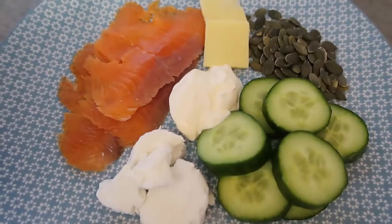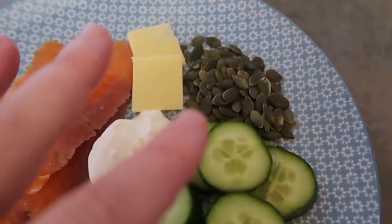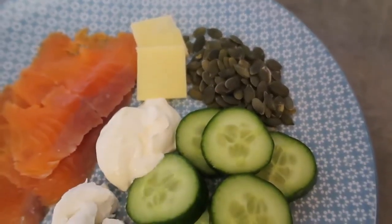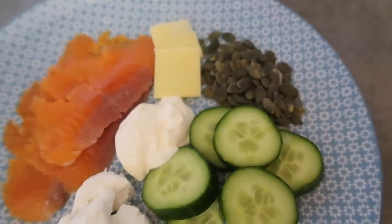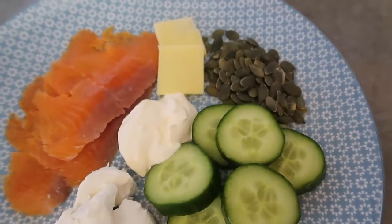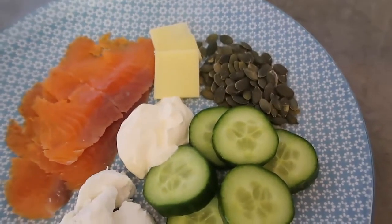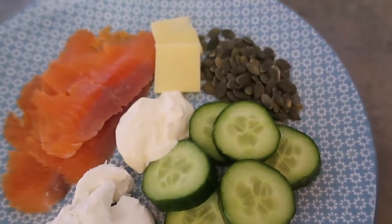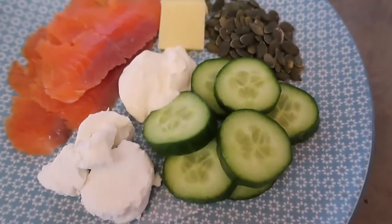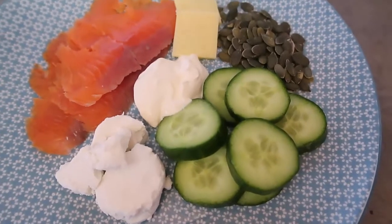I've popped some pumpkin seeds over there — you can pop any seeds or nuts: pumpkin seeds, sunflower seeds, cashews, macadamias, almonds, pine nuts. Just a handful of those adds some good protein, fiber, and healthy fats, which is just perfect on low carb keto. I've also added some sliced cucumber just for some greens and nutrition to balance out this lovely snack platter.